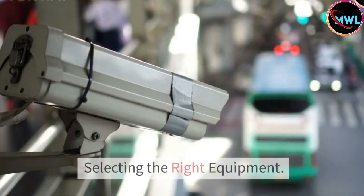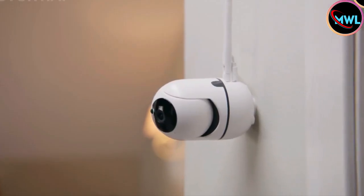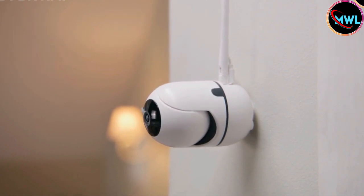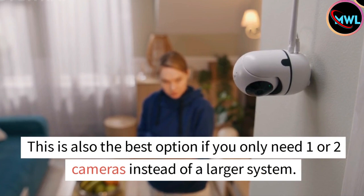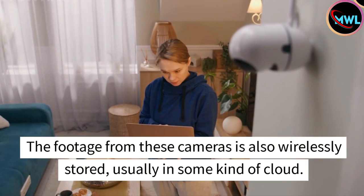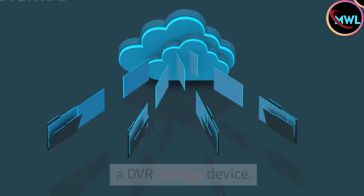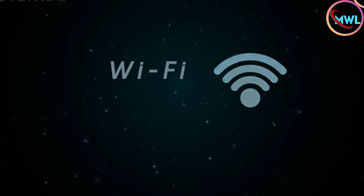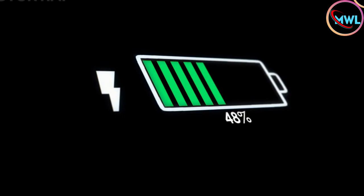Number 1: Selecting the Right Equipment. Go with wireless cameras for an easy installation process. Battery-powered cameras that use Wi-Fi to transmit their footage are the easiest to install since there's much less equipment and wiring to deal with. This is also the best option if you only need one or two cameras instead of a larger system. The footage from these cameras is wirelessly stored, usually in some kind of cloud, so you don't have to worry about setting up a DVR storage device. The major downside of wireless cameras is that they require consistently strong Wi-Fi in order to work properly.